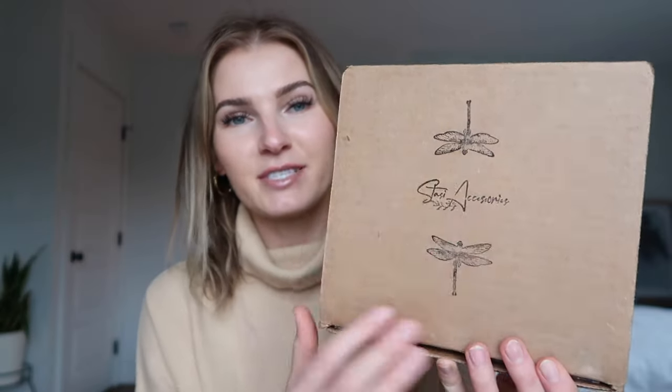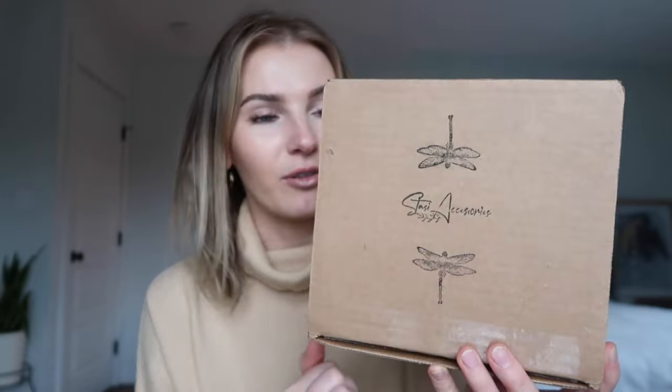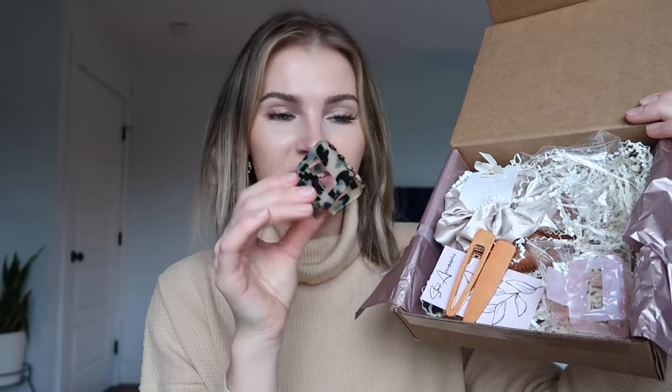If you have fine thin hair like me, you know the struggle, and I wanted to share some quick easy hairstyles. I also wanted to share some hair accessories — these are from the brand Stassi Accessories, you can find her on Etsy. It comes in a box like this, I love her little logo. When you open it up it has this metallic blush paper with a sticker, and then inside are some of the clips and scrunchies I'm going to be sharing in today's video.